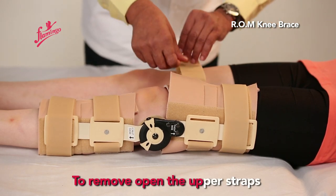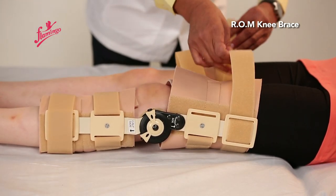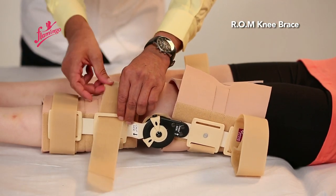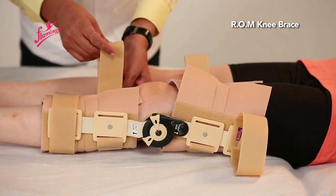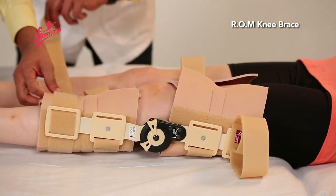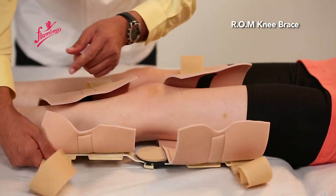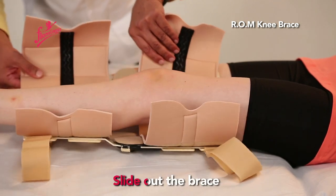To remove, open the upper straps, followed by the lower straps. Slide out the brace.